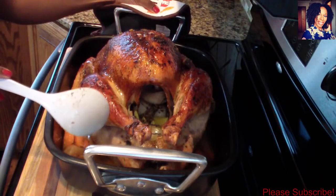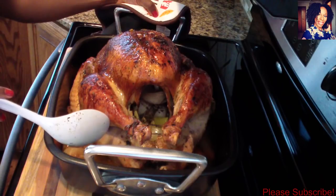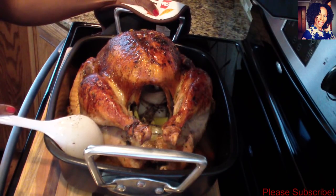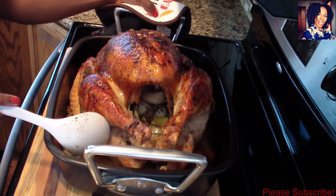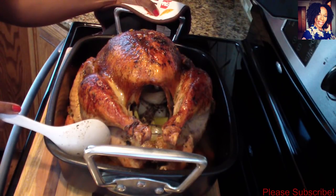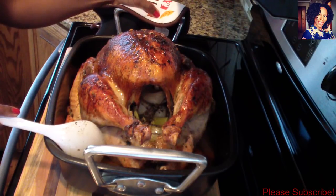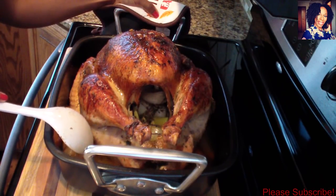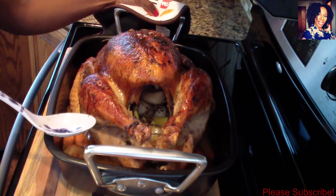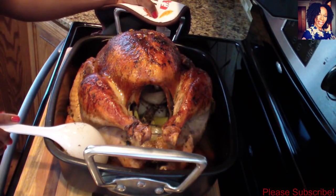I do have a video on this channel showing you guys how to clean and cut up a turkey, and I also have a deep-fried turkey video and an old jerk turkey video for you guys to check out. Other than that, this will do it for this video. Please don't forget to check me out on social media — Instagram, Snapchat, Facebook, and Twitter.